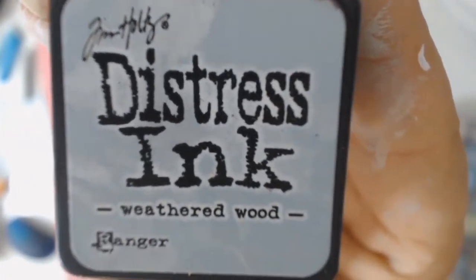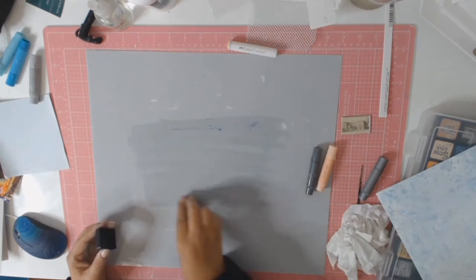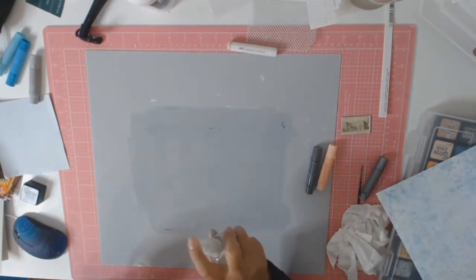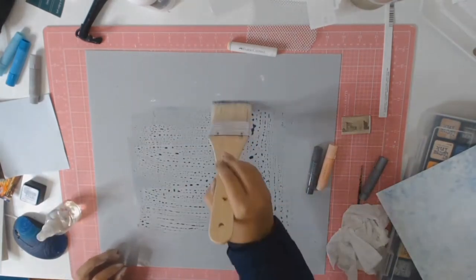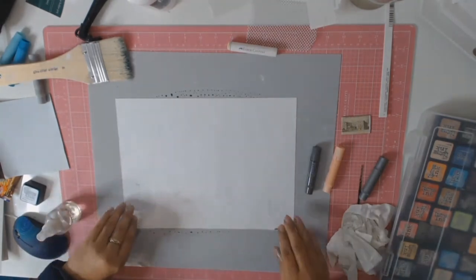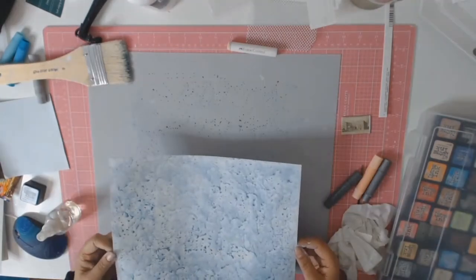I'm now going to be using my distress inks in weathered wood. All I'm going to do is put some of the ink onto my craft mat, get some water, sprinkle it on, then get my paintbrush and paint it all on so it gets a bit more pattern. Then I get my paper, put it down, and start picking up all that wonderful ink, and this adds another layer to my background.